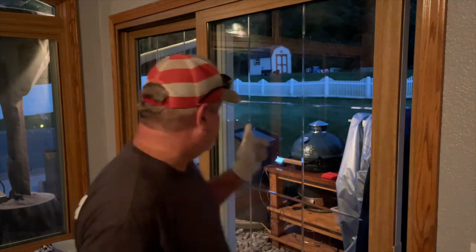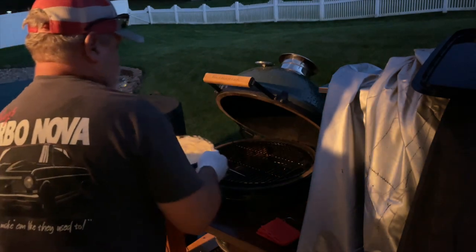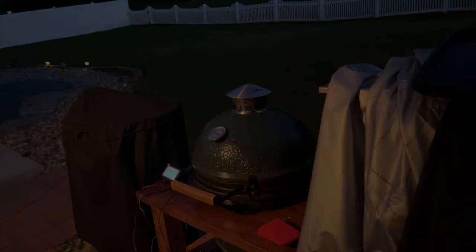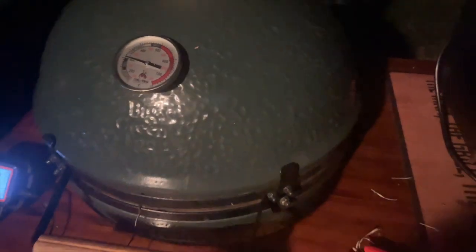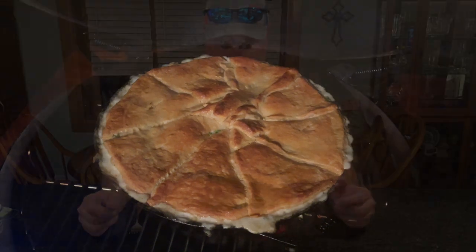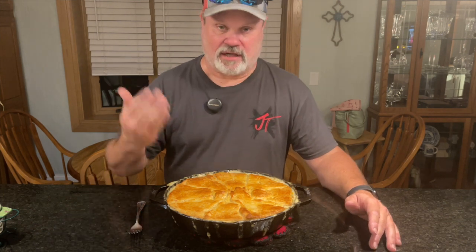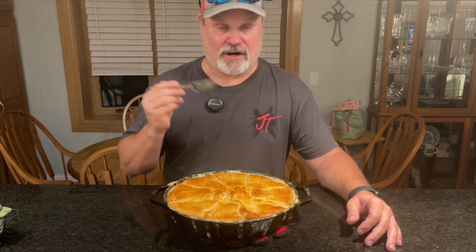The pot pie is ready to go back onto the Big Green Egg for about 18 to 22 minutes until the crescent gets nice and brown. After about 22 to 23 minutes, it came out with a beautiful golden brown — it looks so good and smells so good. I need to taste it quickly because this is dinner for my wife and me tonight, and she's been very patiently waiting.